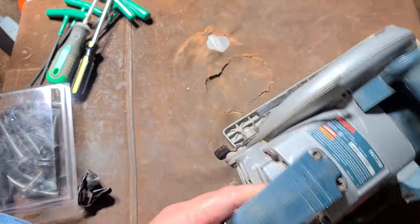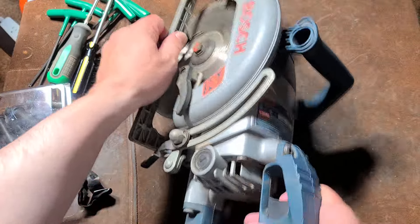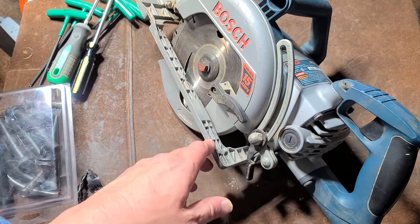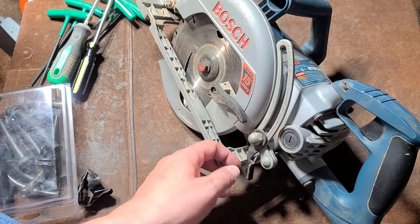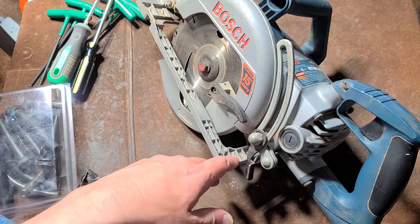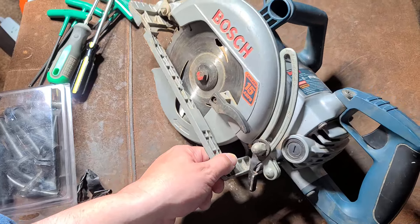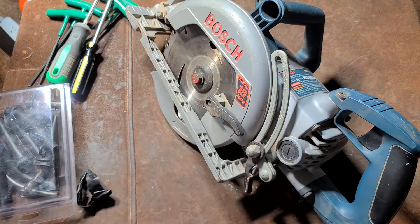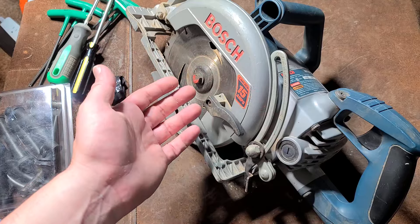This is Maximus, and we've got a Bosch 1677M. The story with Bosch and Skill saws: Bosch started partnering with Skill in 1992, then ended up buying out Skill Power Tools in 1996. They had them for 20 years and then sold them to a Chinese company called Chervon in 2016. Skill is still around, but all the new products and the whole revamp came after they were sold to Chervon.